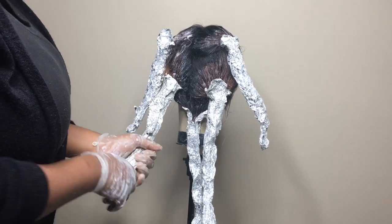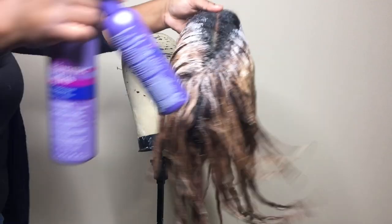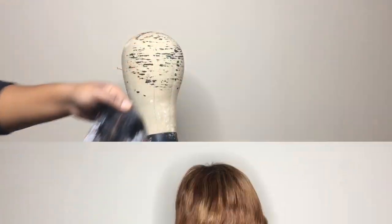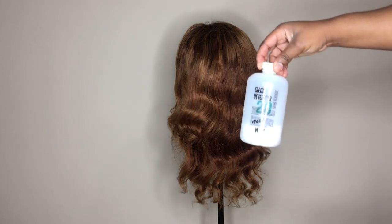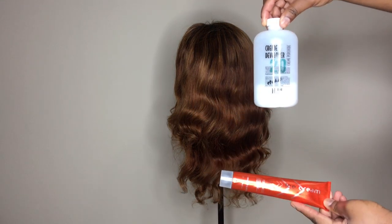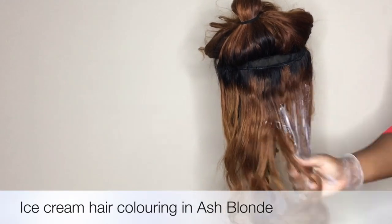Once it's done, I'm going to need to neutralize the hair color and rinse the product out. I'm going to use my shimmer light shampoo and conditioner to get the job done. Then I'm going to go in with the 20 volume developer along with the ice cream hair coloring cream with linseed oil and aloe vera.